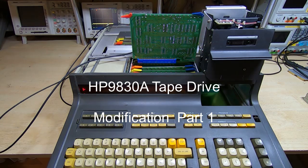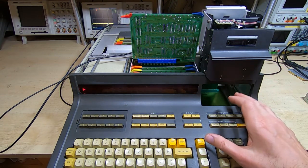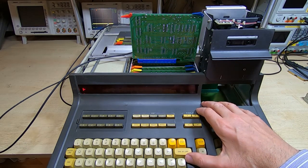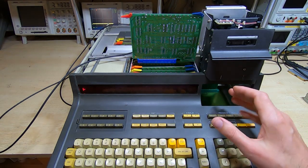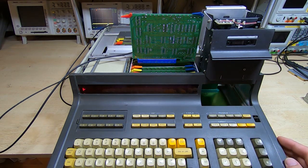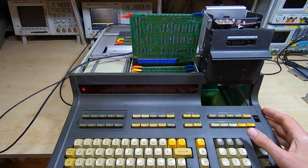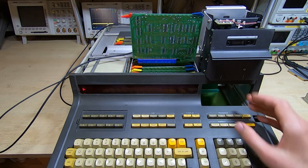In what I hope is going to be a short series of videos, I want to address a problem I've been having with my HP 9830A desktop calculators. This is the machine you've seen in a previous series of videos — I had a huge number of faults on it. It's had quite a lot of use since I restored it and has developed another fault, but in this video I want to address an issue I have with not just this machine but two others.